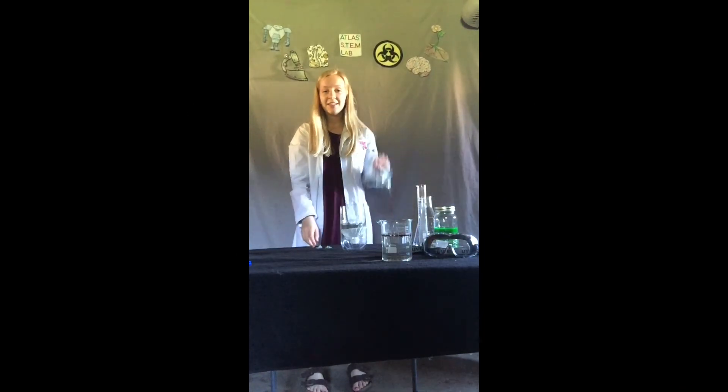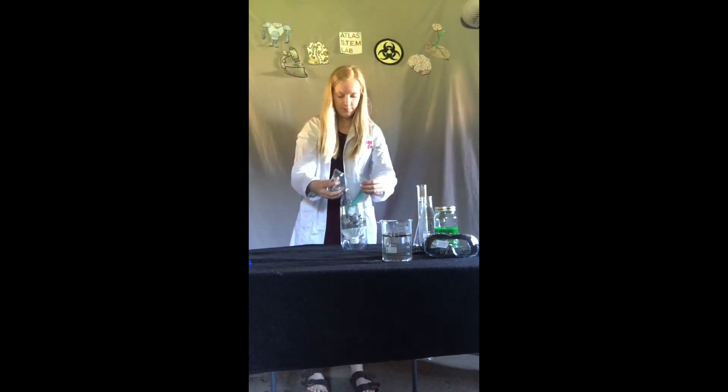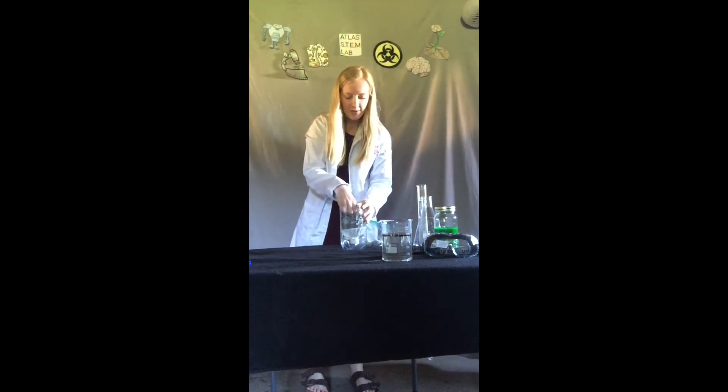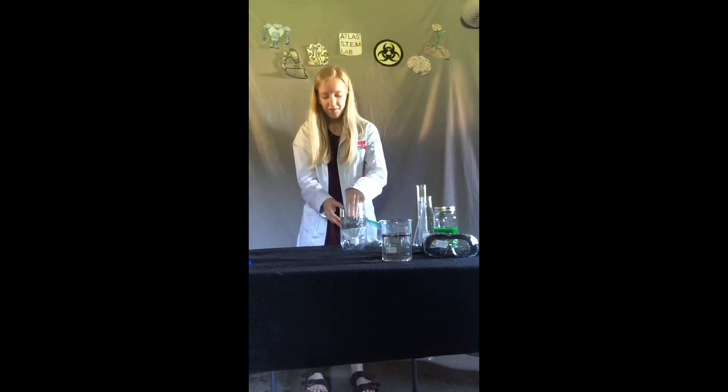Next, we are going to add some rocks to our filter. So you are going to place your rocks right on top of the sand. Again, packing it down, making sure that the layer of rocks you have now put on has covered all of the sand.